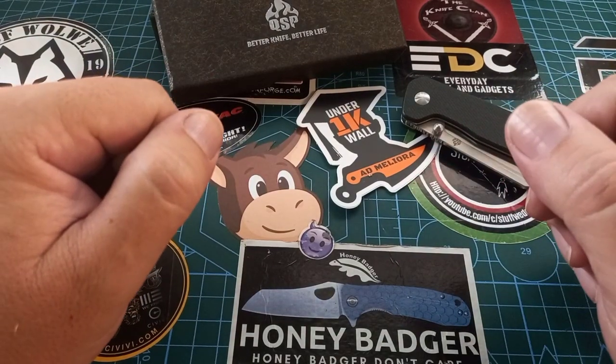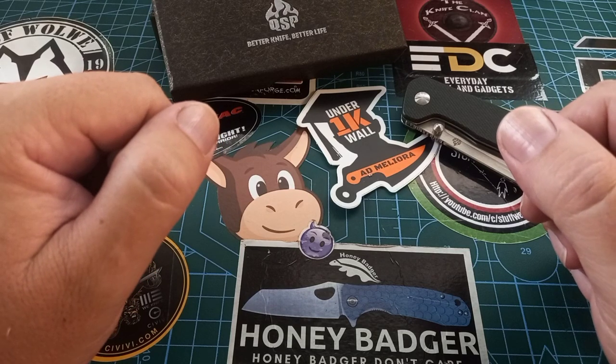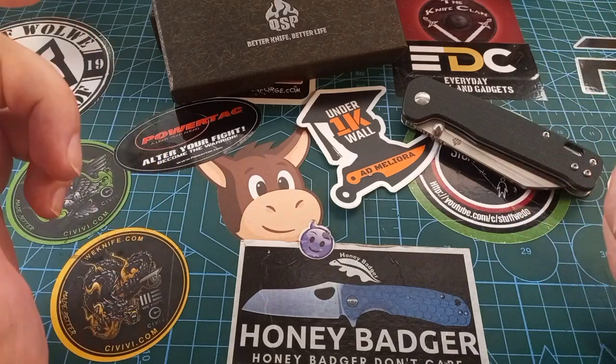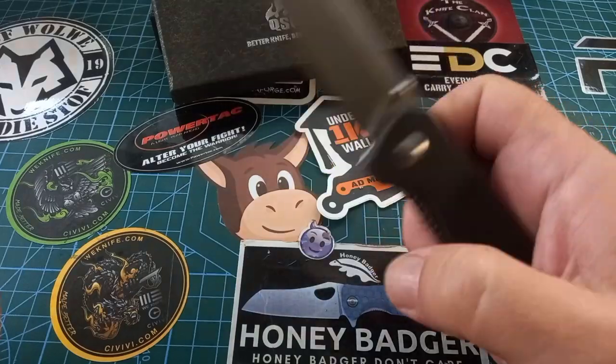Good day world and welcome back to Stuff We Do — we do all the knife stuff: knife reviews, knife tests, knife modifications, and outdoor stuff with knives. Today we are looking at QSP again, specifically the Penguin.